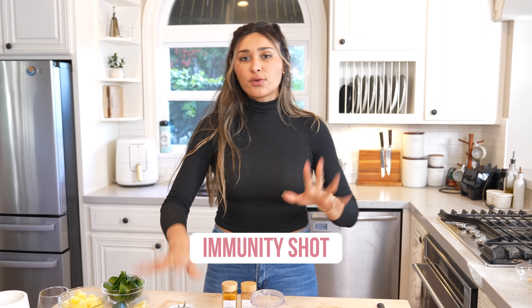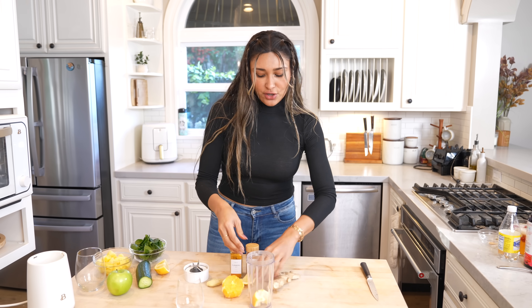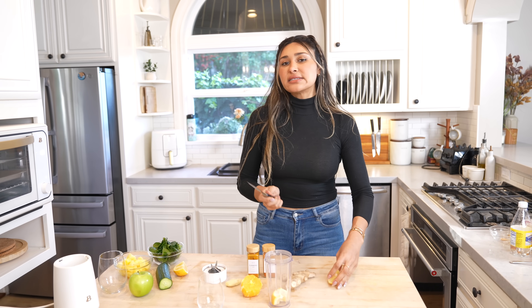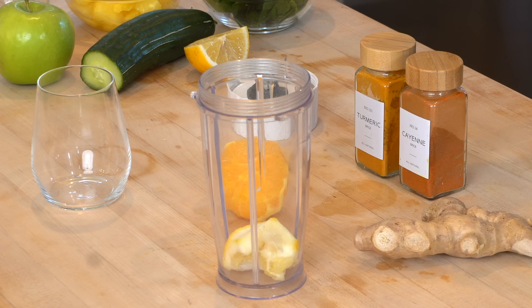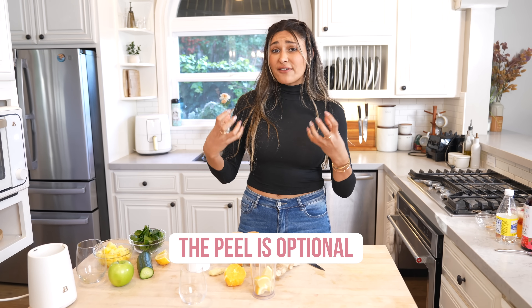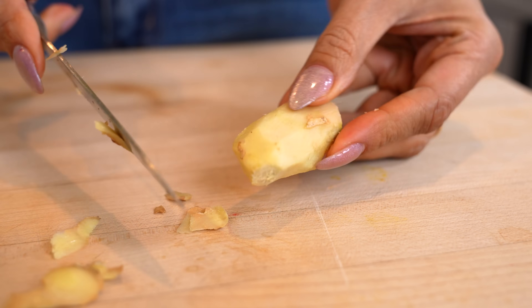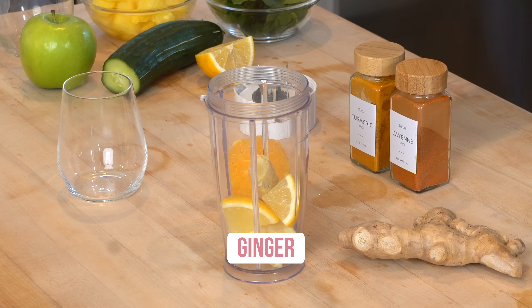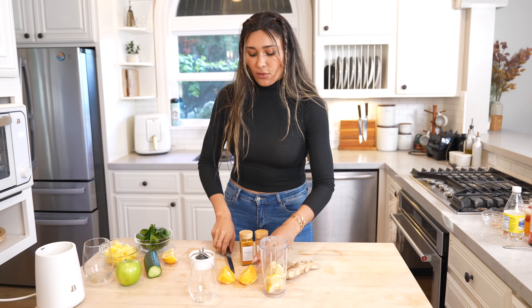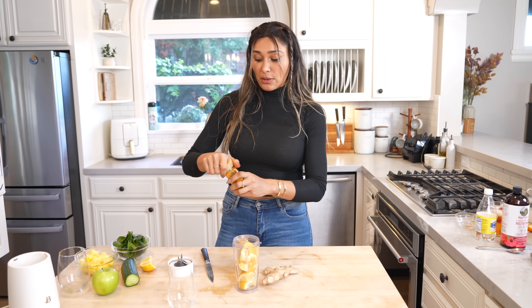Now moving on to our wellness shot. This is whole foods-based. First is lemon — there are certain lemons where the peel doesn't taste bitter, and that's what you're looking for because we're going to toss it in with the peel and everything. The peel actually has a ton of vitamins. Then we have ginger — just a little chunk. This is very spicy. I'm also going to do some orange, which balances out the spiciness from the ginger and also has vitamin C. Everything in here has really great health benefits.